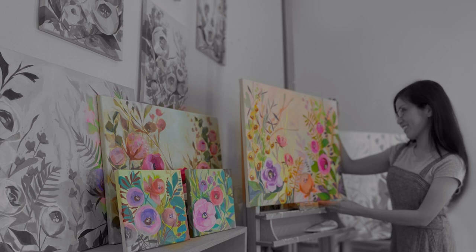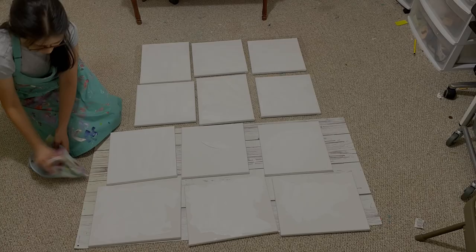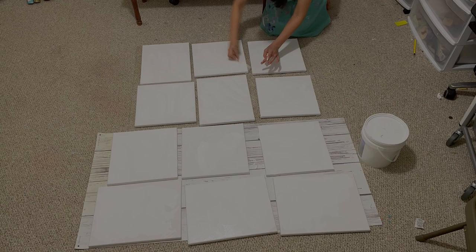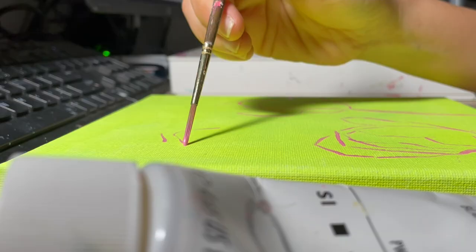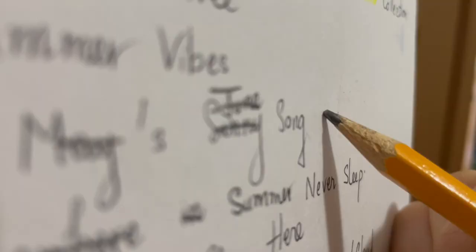Hi friends! Welcome back to my channel. This is the second video of how I created my first painting collection. And for those who are here the very first time, my name is Julie Ji. I am a self-taught artist. In this channel, I'll share with you my art journey starting from zero.